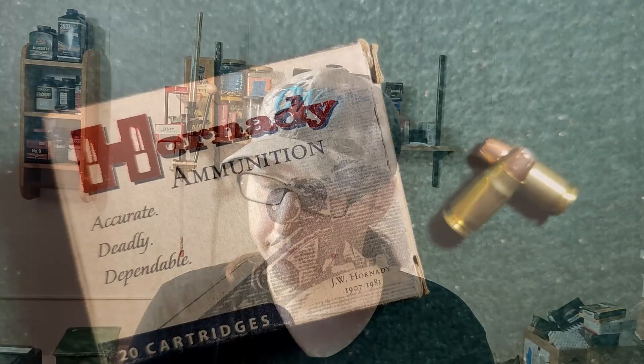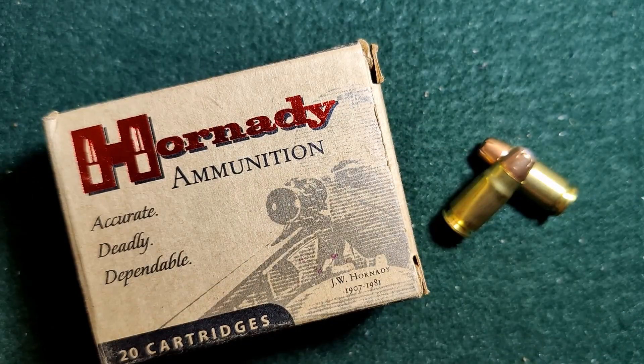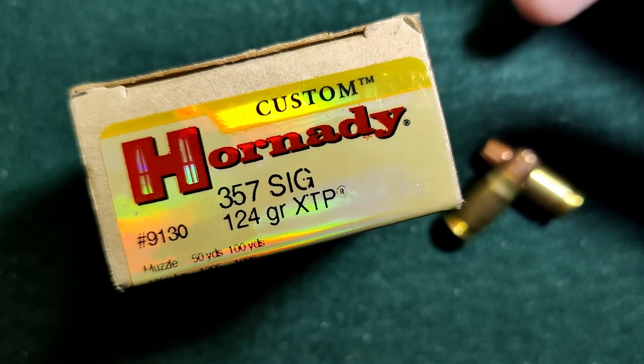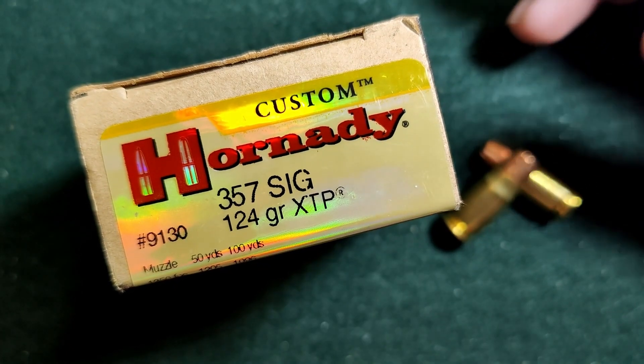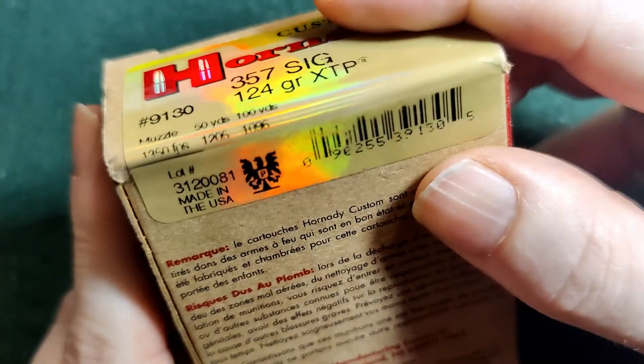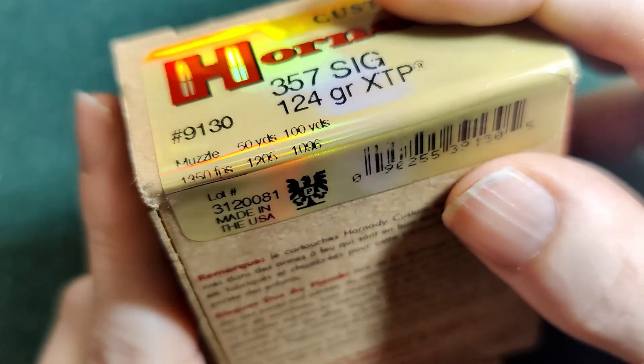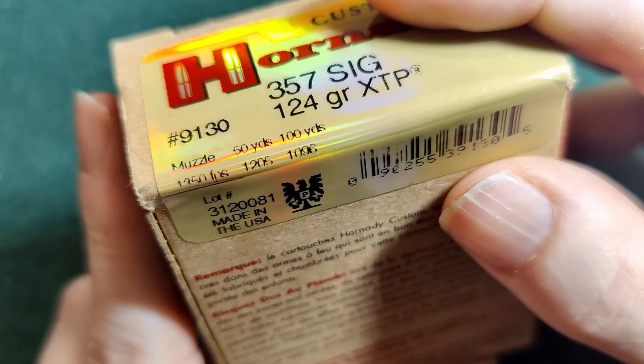It's generic, but good. You usually buy 100 just projectiles for about 20 bucks — not too bad, not expensive. We'll see how they do. Here we have our Hornady 357 SIG, these are 124 grain XTPs, and it says on the box that it's supposed to be going 1350.